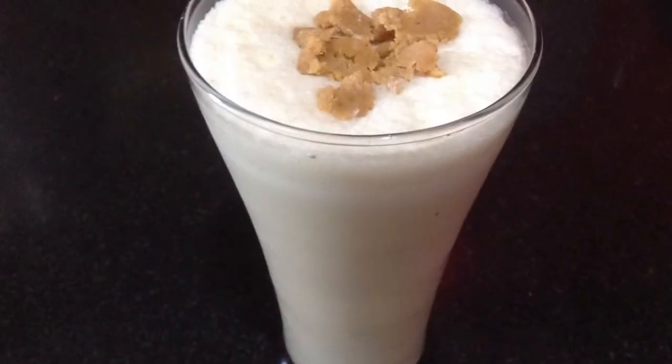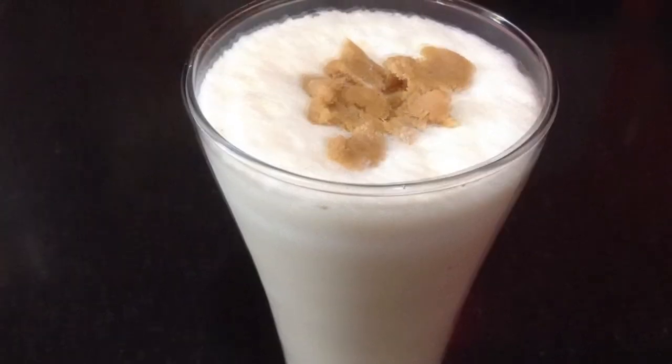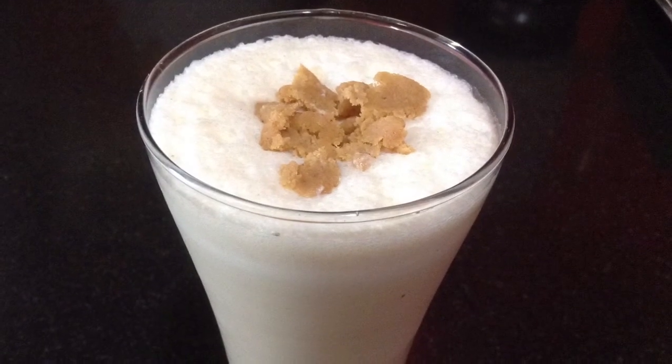If you have liked this recipe, do give a thumbs up and share it with your friends. Subscribe for more such refreshing and delicious recipes and delicacies on the plate. Don't forget to click on the bell button to get notifications of my upcoming videos.